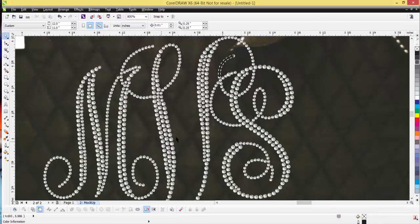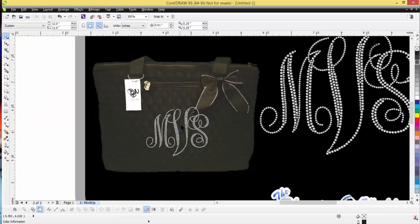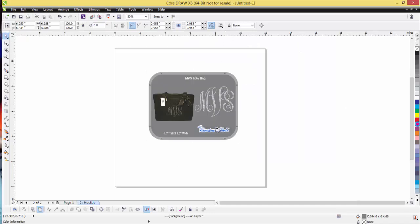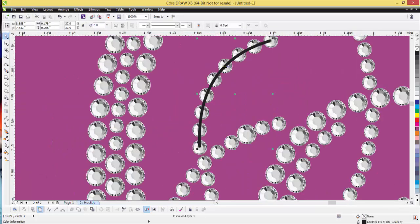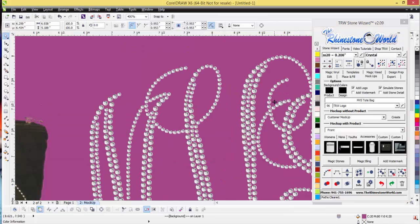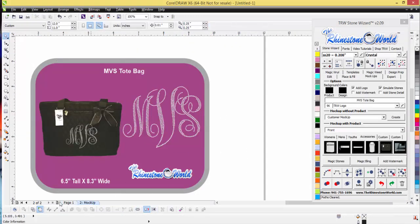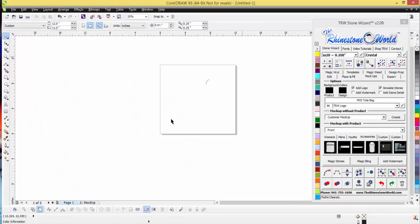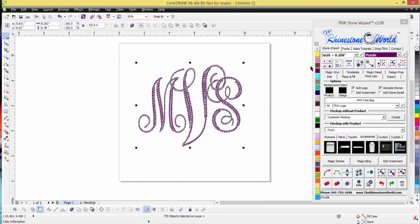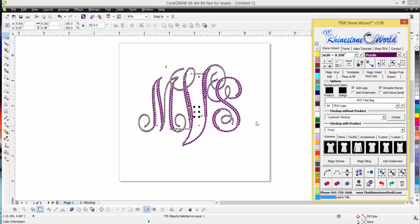It's going to run through stone simulation for all our stones — the sixes and the tens — and add our logo in the bottom corner. Zooming in, you can see it's all stone-simulated perfectly, placed perfectly on our TRW-style tote bag. I can change the background color to gray, pink, or whatever you think looks best. I did forget to remove one line, so I'll clear my pass on that — but it's an awesome font.